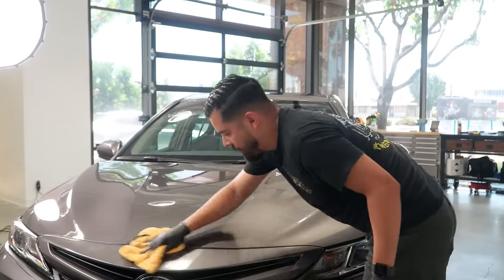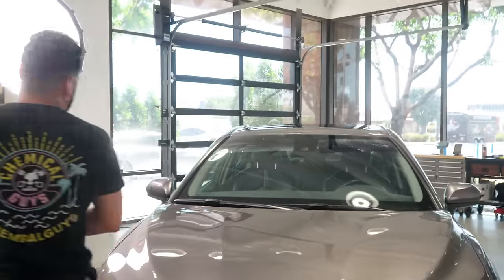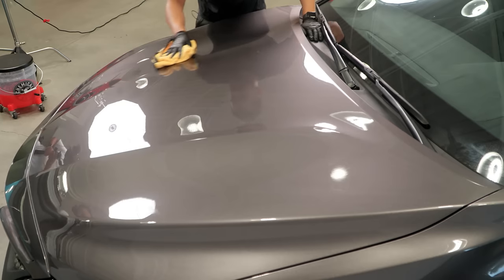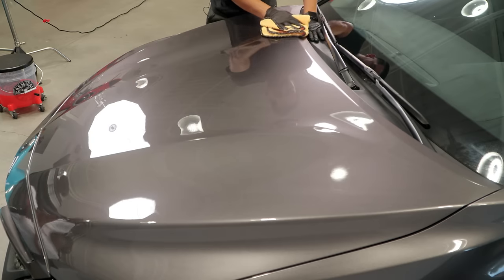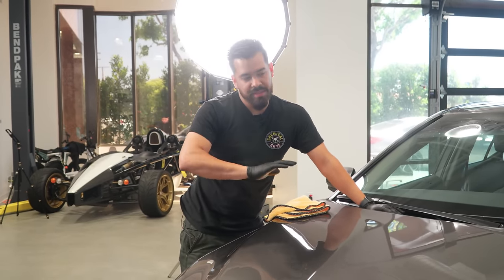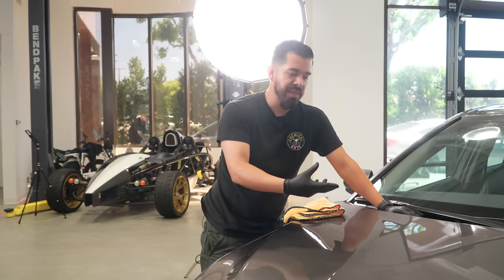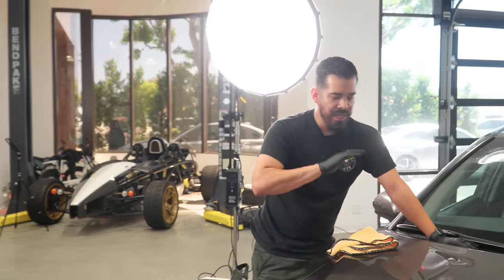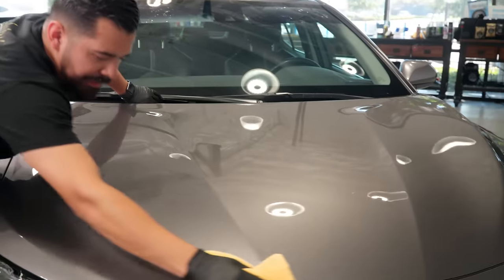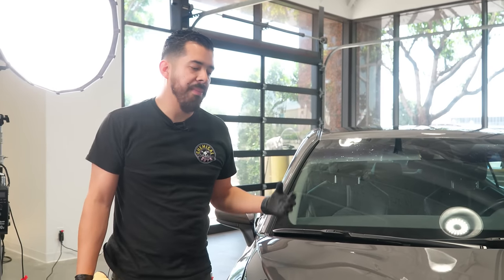This product is also extremely useful for inspection while polishing, ensuring your polish doesn't give you false results. What I mean is that microswirl fillers in some polishes can trick you — you do a section and it looks great, but if you were to wash that vehicle the next day or a week later, all those microswirl fillers would wash away and you'd see the paint for what it actually is. So we're doing preventative work here, making sure the paint is perfect and prepped so there's absolutely nothing that's going to interfere with any waxes, glazes, sealants, or ceramic coatings we choose to apply.